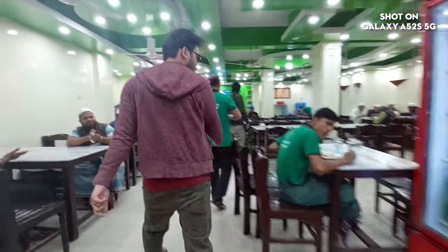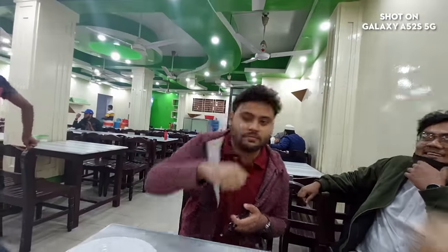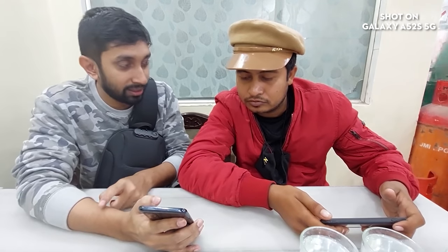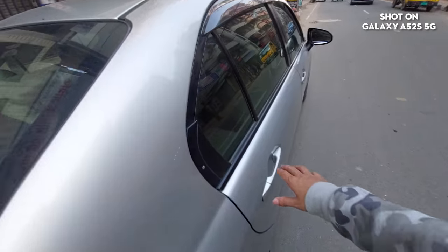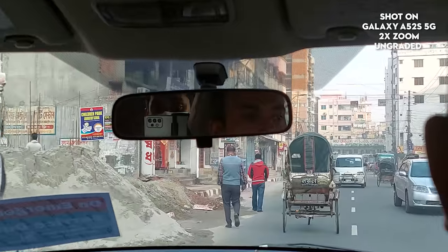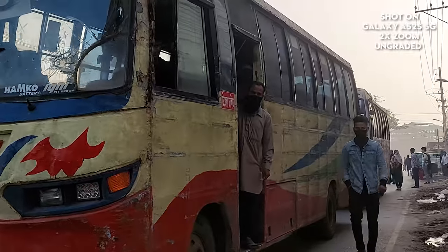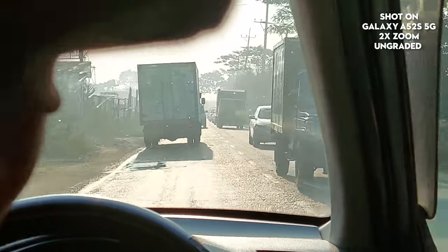We have to start with the hotel. We have to join Ridoi and R-Tanvir. So we have to do the shooting - we have to show a good shot. The A52s has a 2x zoom feature. You can use the video to set up.